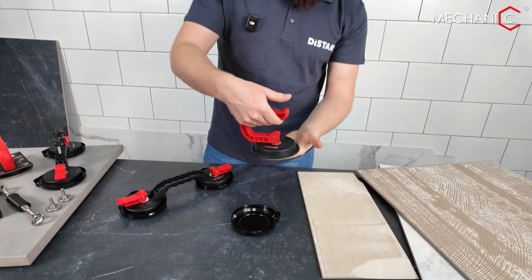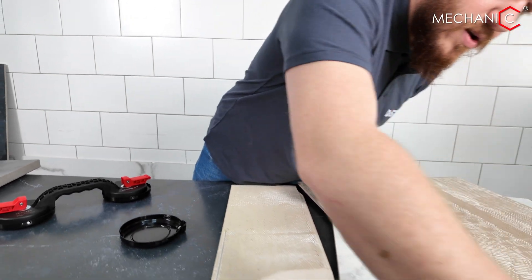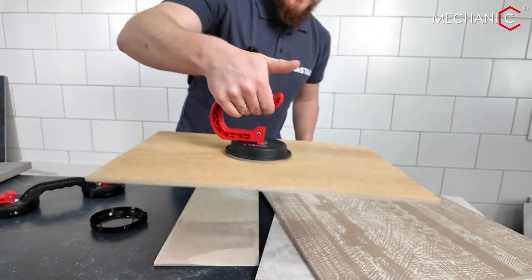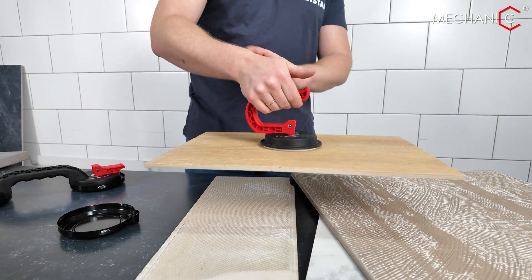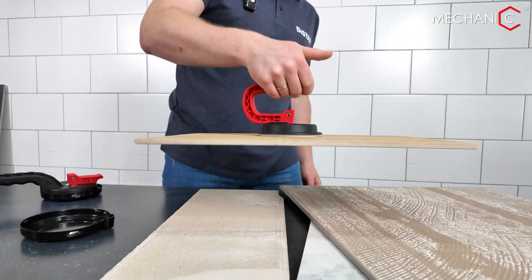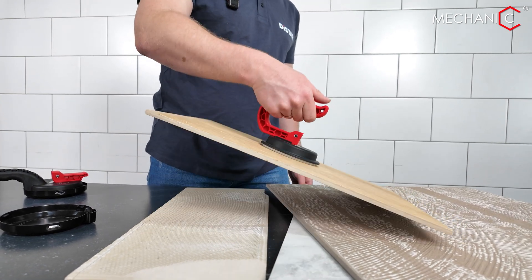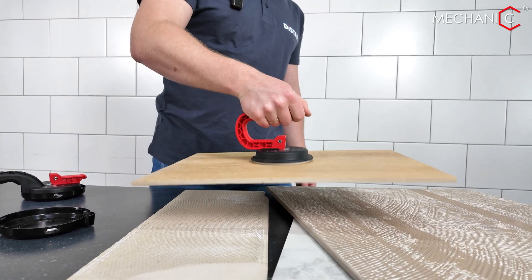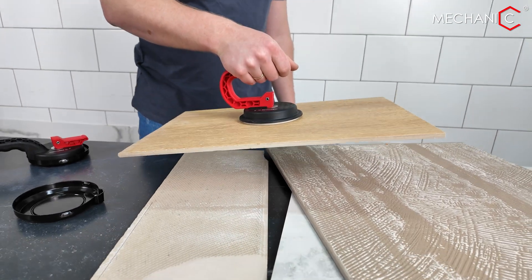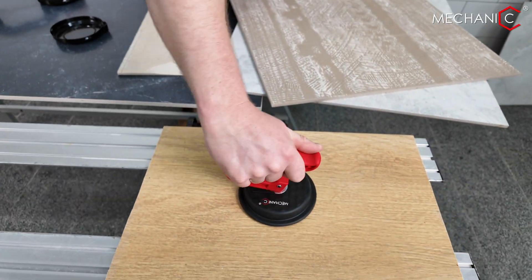The handle is designed so that when we lift the material, our wrist is maximally unloaded — the lift is performed like carrying a bag. The suction cup remains rigid in all positions, making it extremely convenient for transporting tiles up to 600 millimeters on each side with a single suction cup.